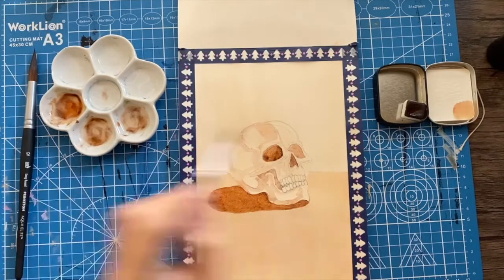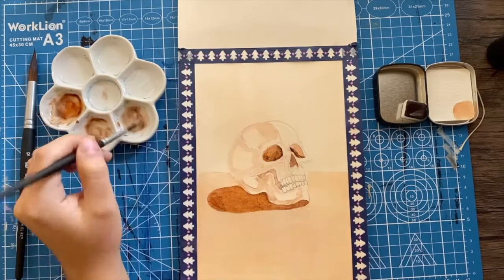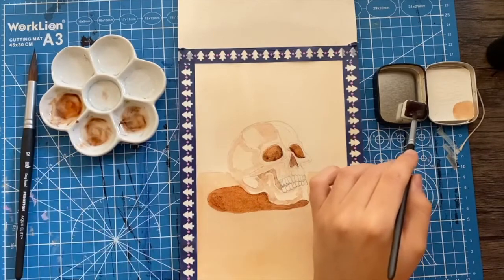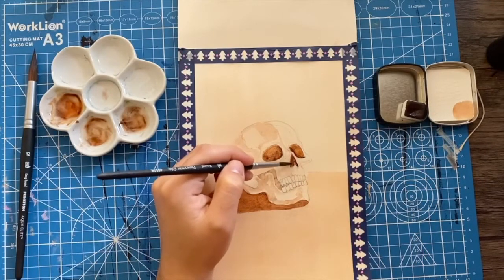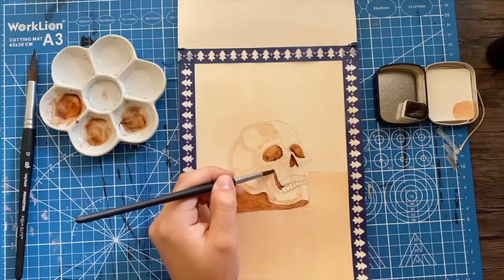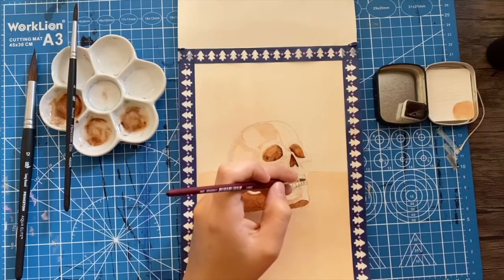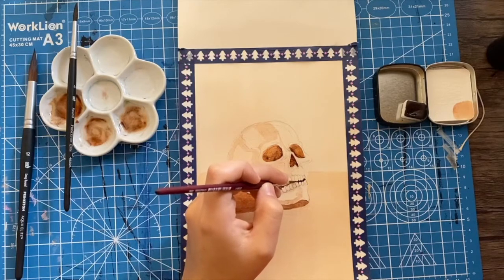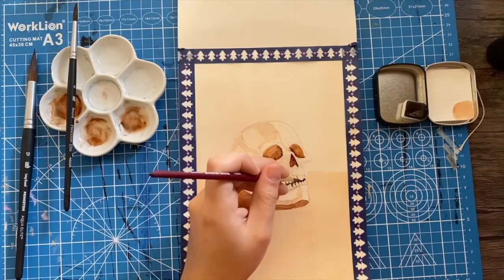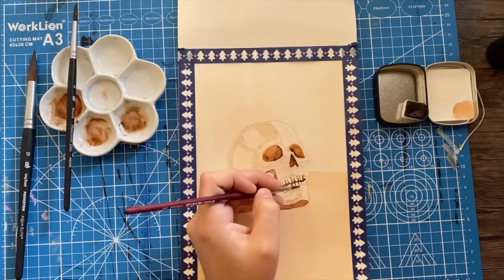I had heard in different reviews that handmade watercolors can be pretty granulated, and I thought I knew what that meant — but this was quite granulated. I actually enjoyed the texture, particularly for this piece. It gave it a very spooky, rustic, earthy look, and I think it added some personality that very smooth watercolors probably would not have achieved. It was a fun medium to use and made me want to get some more.